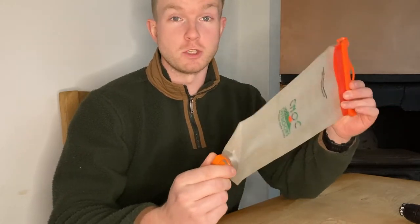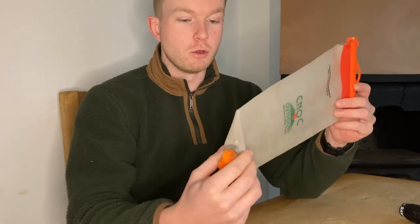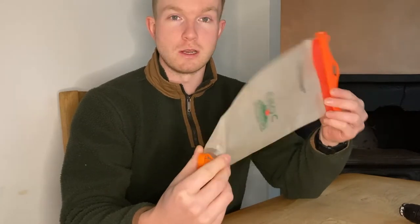Hey guys, it's Patch. This is a review of the Nocfecto 2-litre water bag. Essentially what this bag is, is a dirty water bag for collecting and storing dirty water ready to be filtered. I've had this for about two years and taken it on pretty much every hiking and backpacking trip I've been on, and it's held up pretty well, so I thought I'd let you know what I think of it.